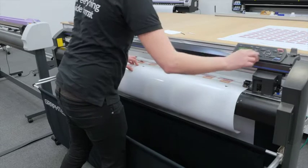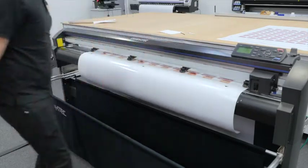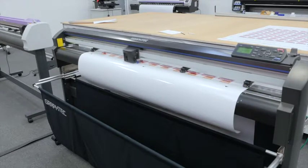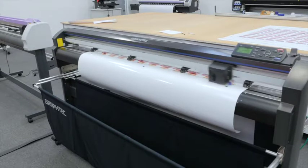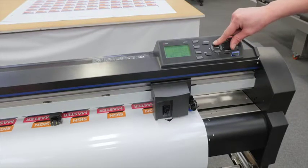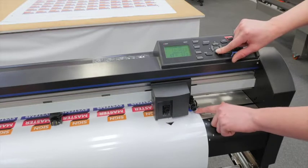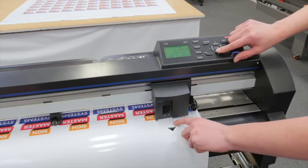Then lift your lever and select your media setting. It will now find the width of your material. Once it has done this, use your arrow keys to find your first registration mark, and put your blade into the first registration mark position.